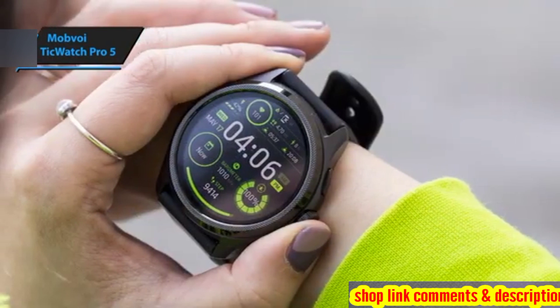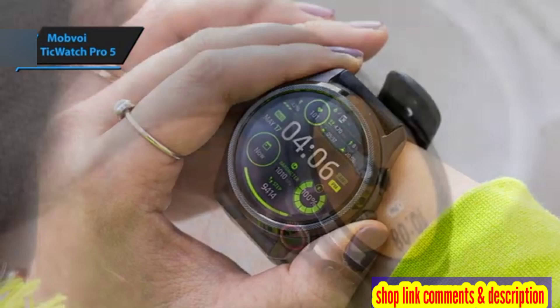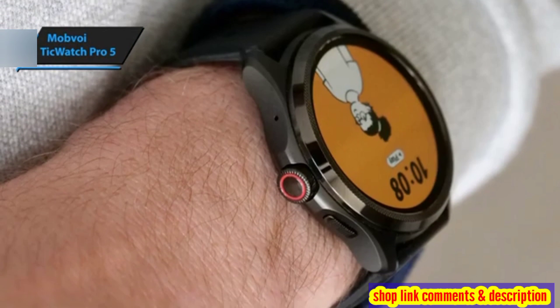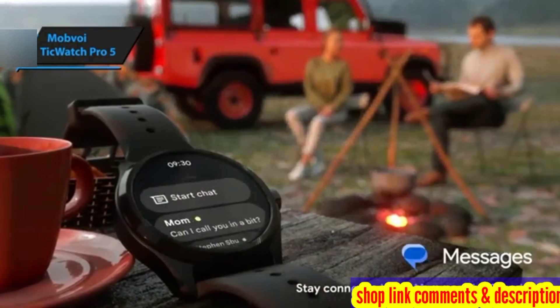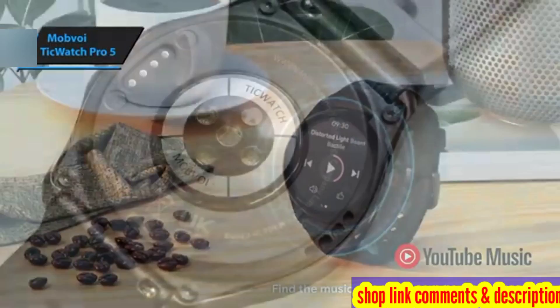The TicWatch Pro 5 is outfitted with a speaker and microphone, allowing users to make calls directly from their wrist when connected to a phone. The microphone, located beneath the crown on the right side, effectively captures sound for voice recordings, while the rear speaker delivers adequate volume for a smartwatch.